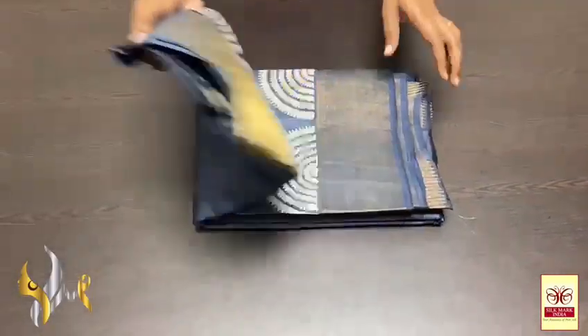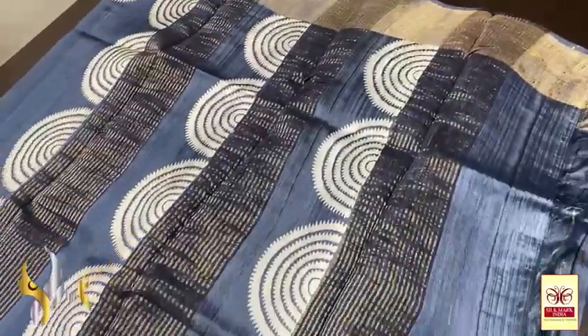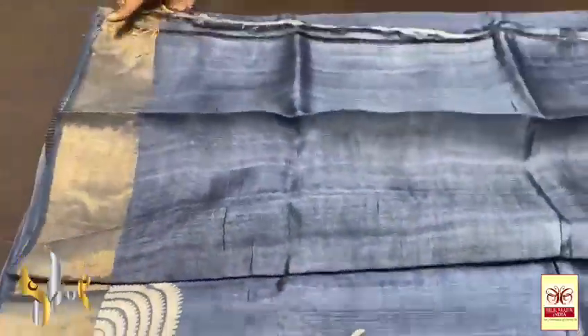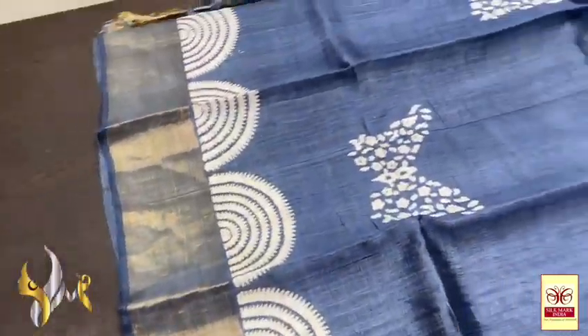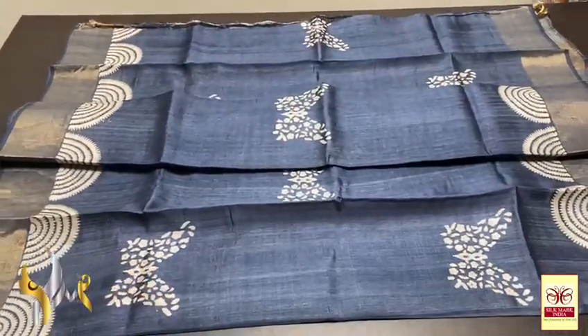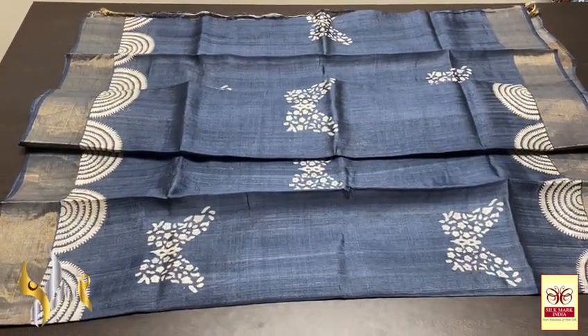Pure Tasa silk saree, premium quality, hand block printed with zari borders, done on a premium acid-washed boiled Tasa fabric. Beautiful grey saree with grey pallu — semi-circles pattern block printed using cream colour, with zari lines. Same running colour blouse piece. The complete saree and blouse piece have zari borders on the same grey base. Beautiful butterfly concept with floral printed in the body, and semi-circles pattern printed in the borders. Excellent design in single colour — comes with authentic silk mark.